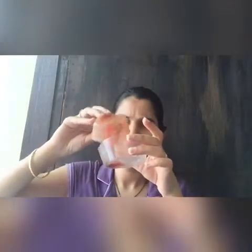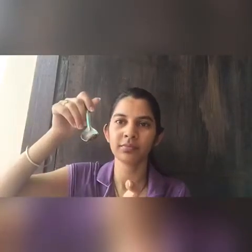Now put the tomato juice into the green tea powder, mix well, and the pack is ready. But first, cleanse your skin with rose water. I'm using a cotton ball to clean my skin.